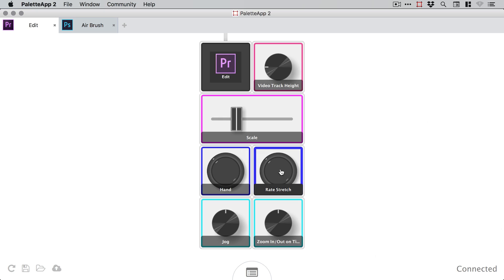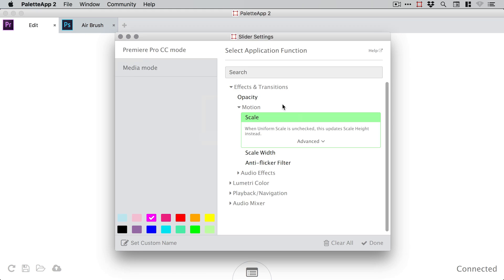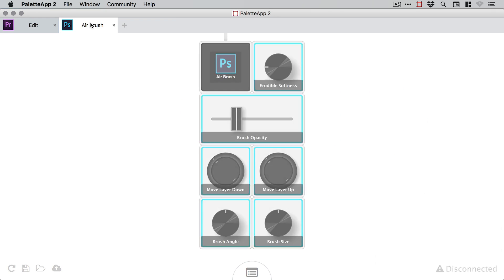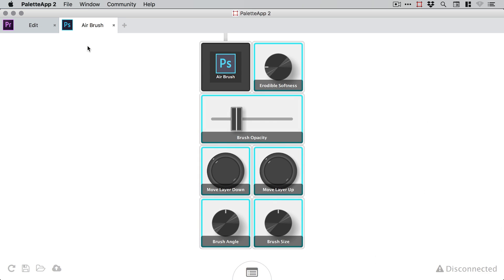Next we have the main function of the palette itself, where we can bind all of these cool sliders, buttons and dials to different actions in a variety of supported apps. We can also configure an entirely new set of actions for each supported app. So each app can have its own profile with its own actions, and palette seamlessly switches between profiles as you move from one app to another on your computer. So the actions that are set up for a particular app are always right there ready to go.